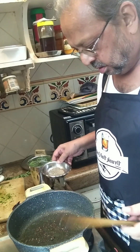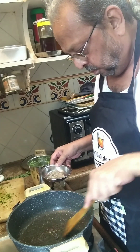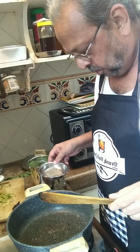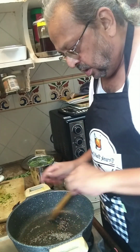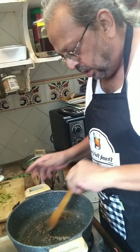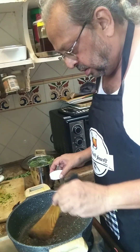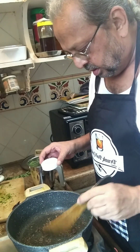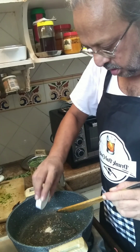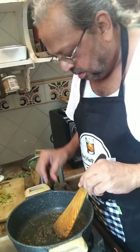Then we'll add the jeera. Let that also heat up and start crackling and popping, and then the hing. Everything is nicely cracking, so we put in the hing and mix it around a little bit.